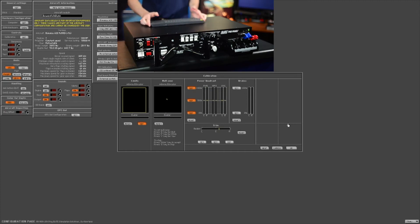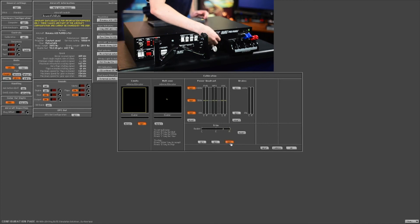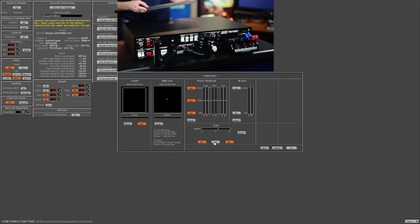You can also do your brakes on the ProPanel. We'll also do the rudder trim — move it full to one side and set that, then move it all the way back to the other side and set. Then go ahead and center it and press set.